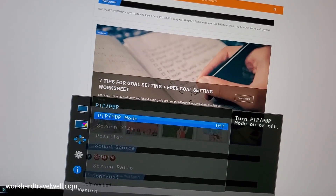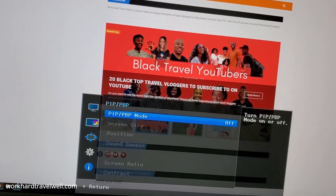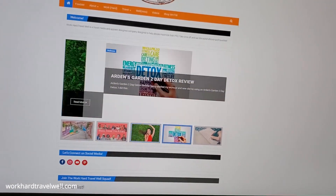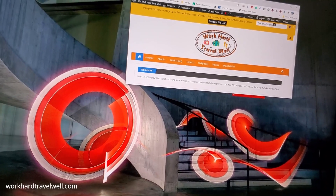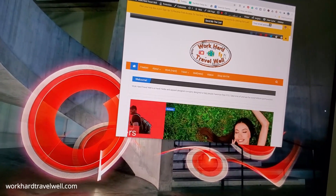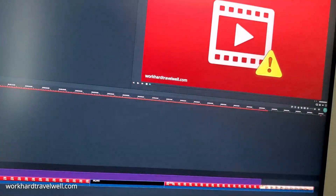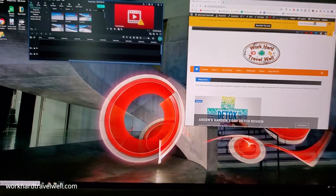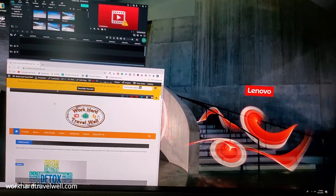Now let's go to picture-in-picture and picture-by-picture. Right now it's off. Before we go on, I will say I really like the real estate I have here. I'm someone that has a lot of tabs open at a time, but I like being able to — here's my blog — if I'm working on my blog I can kind of have this. You can basically create your own canvas of windows from different applications open, and it allows me the freedom — if I'm working on something that I want right under each other and I'm copying and pasting — I like being able to do that.